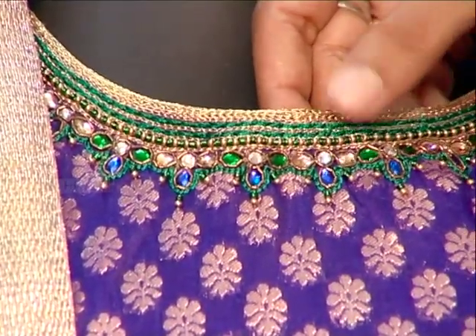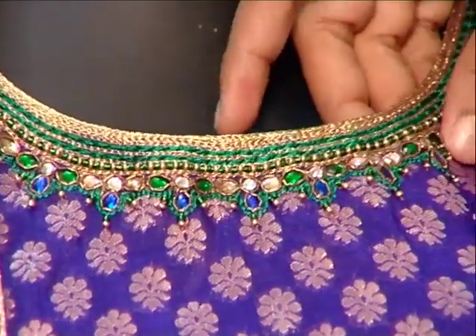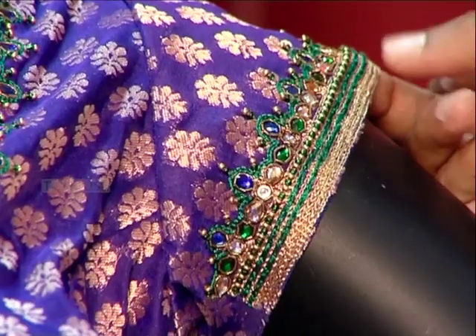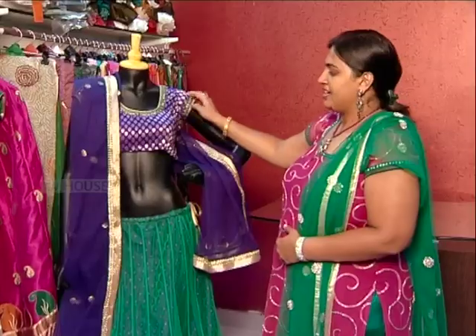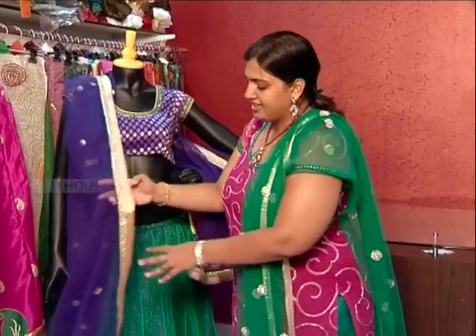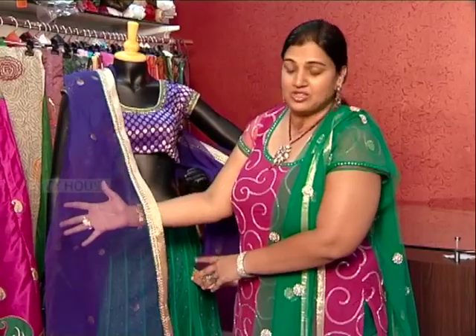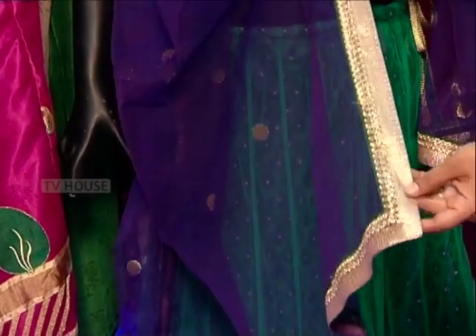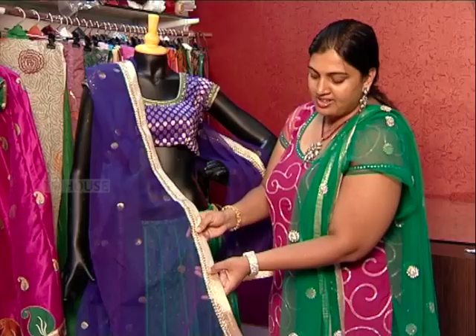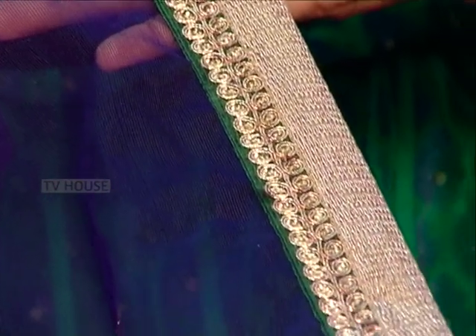This features jerry, bead, and kundan work. This is the short sleeves design, with the sleeves matching the neck border line. This is an opposite combination. This is the violet color with self-weaving jerry booties. This fabric is the green color contrast, with a leaf petal shape lace and a gold and silver jerry border.